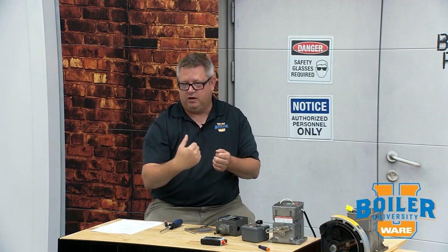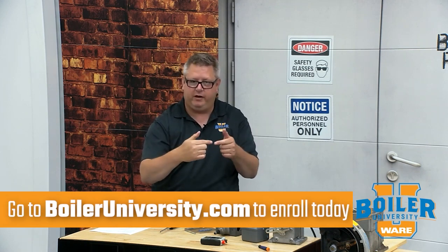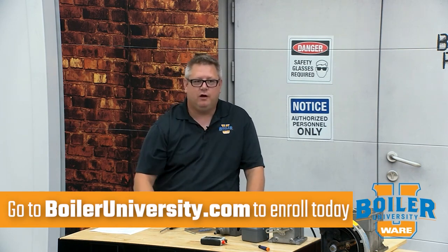Question two: on a standard Series 90 motor, what do you jumper to make the motor open and close if you don't have any of these tools? Like I was saying, you can always jumper R2B — that should drive open — and jumper R2W to drive closed. And if you jumper all three, it'll go halfway.